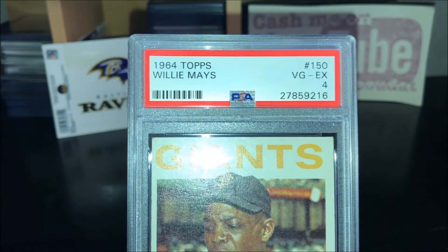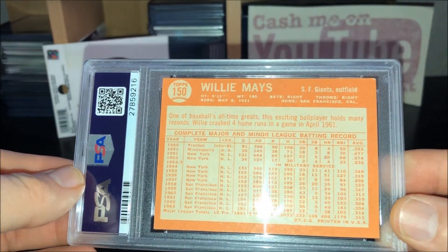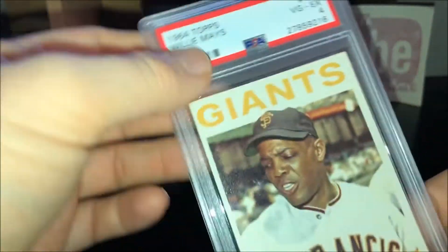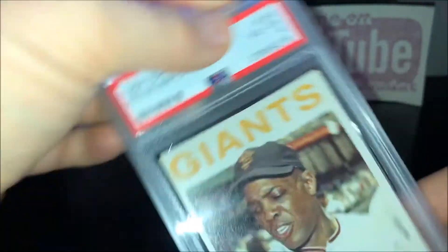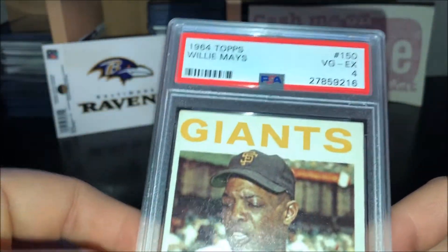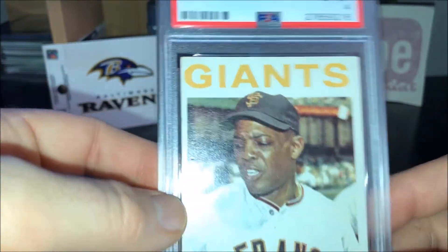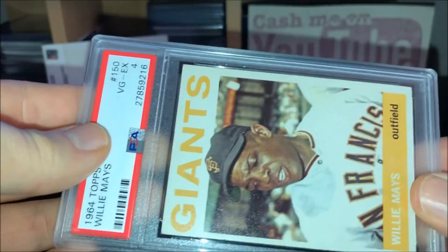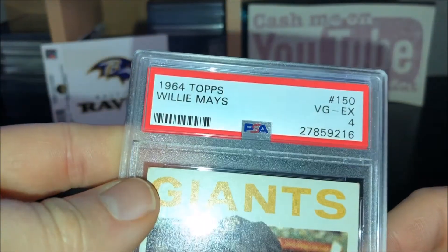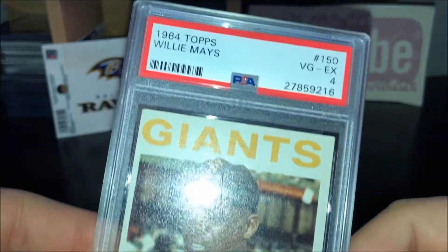PSA 4 — pretty low grade — but if you start looking these up, in this era the big names don't get any cheaper. You're gonna be looking at threes and fours unless you want to drop a good amount of money on the cards, maybe a five here and there, but after that you're gonna be spending some dollars. So once again, I didn't want to spend much, but I did want to pick up a Willie Mays card to add to the Hall of Fame collection.